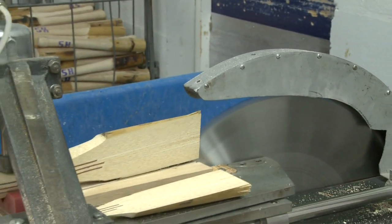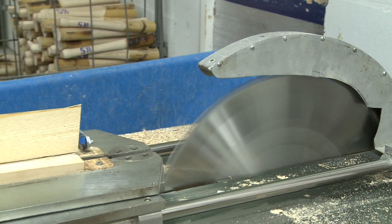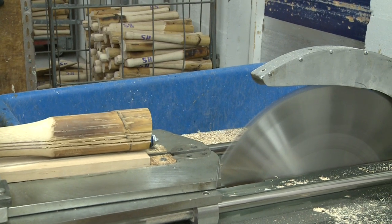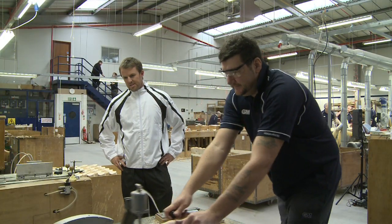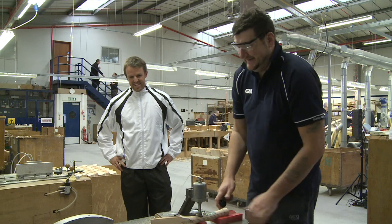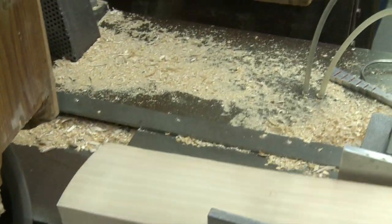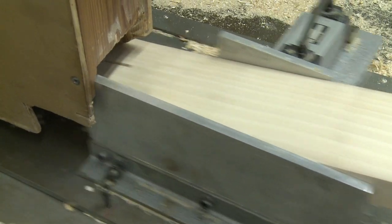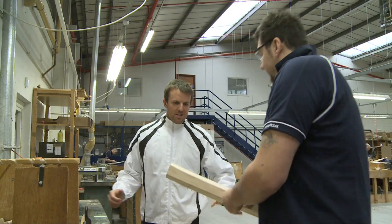So the first stage of the handle fit is to V-cut the handle. After we cut the V in the handle, we mirror that cut in the blade so that the handle will fit nicely into the cleft.